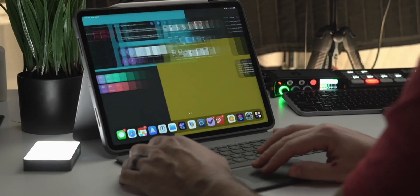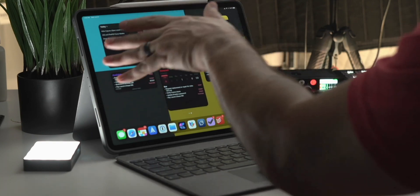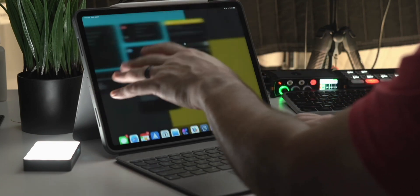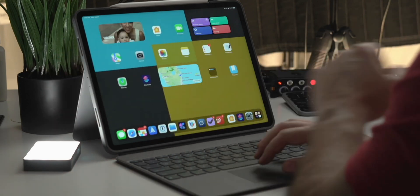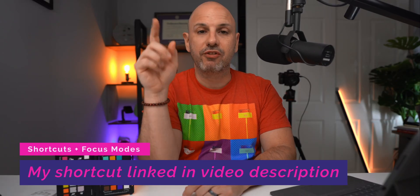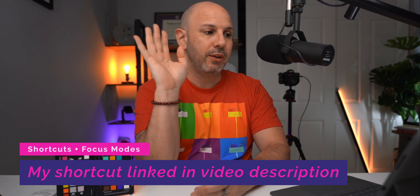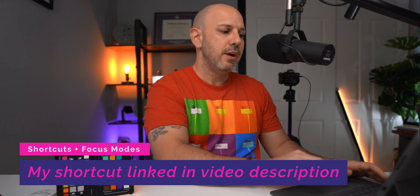I click on planning and it limits the screens I have — some screens related to productivity, like task management — and it changes my wallpaper. I click go back home and it changes right back. It's straightforward enough that the average person can do it. I'll copy the links to my shortcuts and put them in the video description so you can use them as starting points.